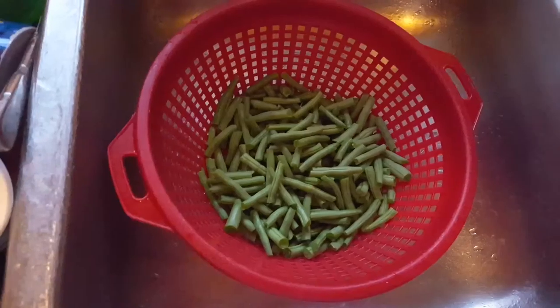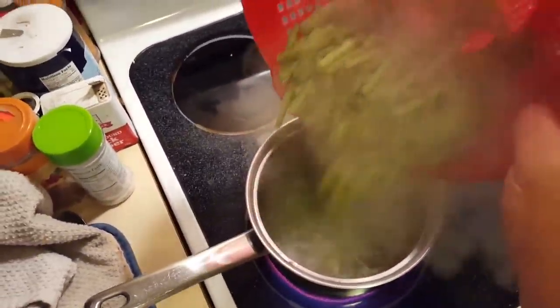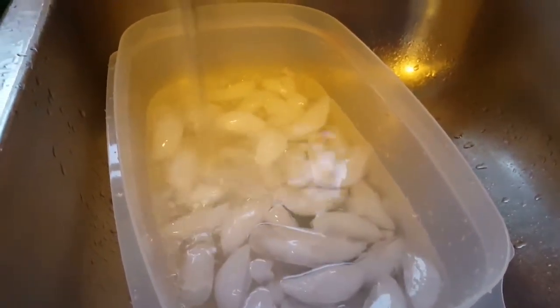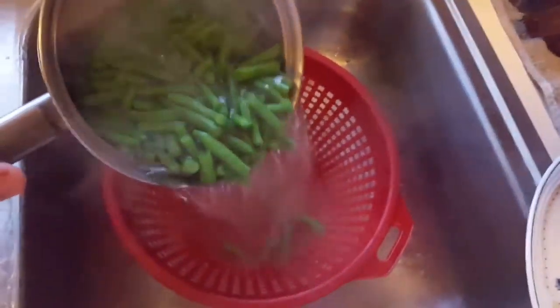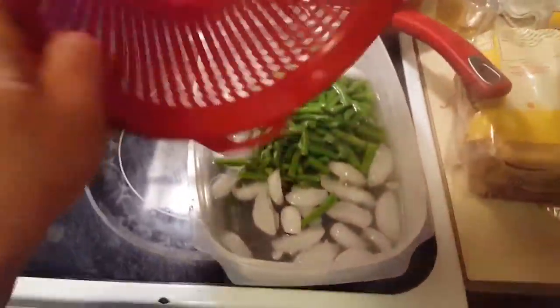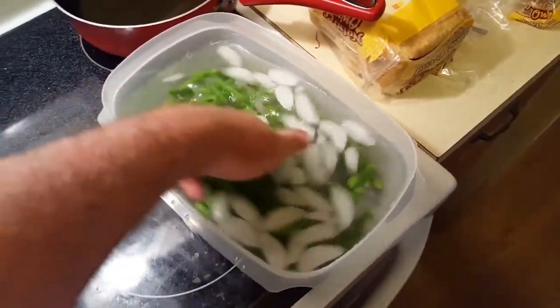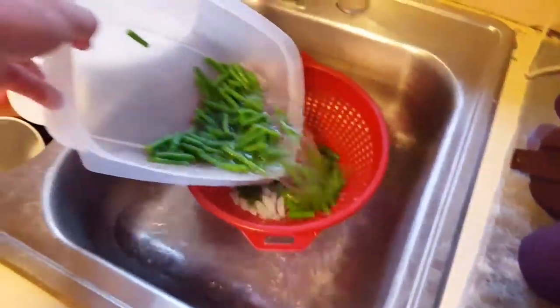Take your cut green beans and boil them in some water for about two to three minutes. While those are boiling, get your ice water ready so that you can chill them. After the beans have boiled for about two to three minutes, take them and strain them into the sink. Get rid of that hot water. Take those green beans and dump them into the ice water, then swirl them around until they get evenly chilled. Then take them to the sink and strain them out again. After that, put them in a bag.